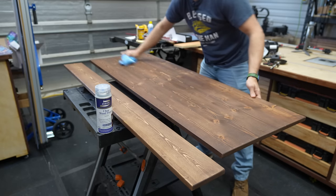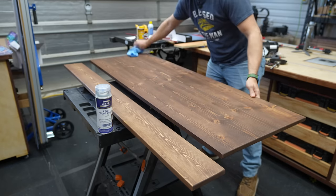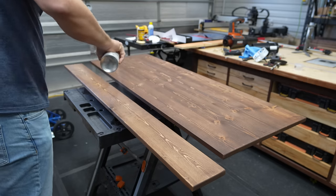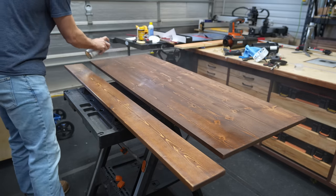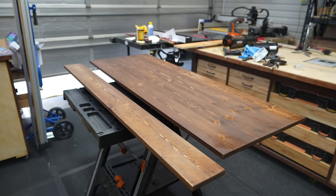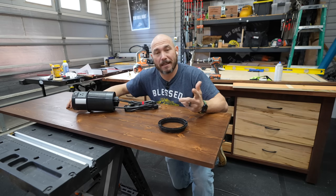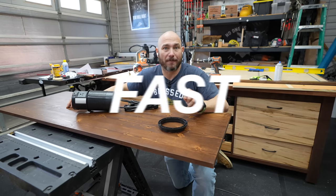For the tabletop we're going to use spray can lacquer. This is the first time I've ever used spray can lacquer — because this was a small project, I didn't want to mix it up. This worked excellent. I used three coats of this stuff. The only caution is to make sure you have proper ventilation because it fumes quite a bit. I let the lacquer dry for about 30 minutes between coats — that's a good thing about lacquer, it dries super fast.